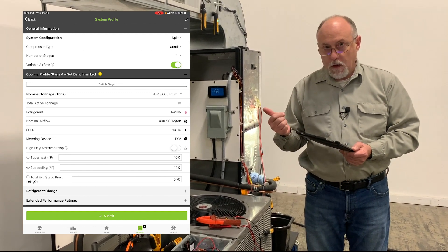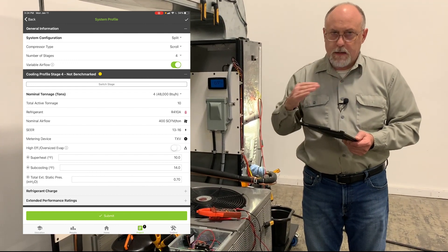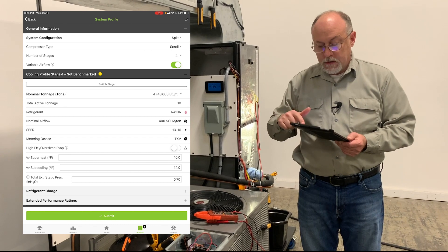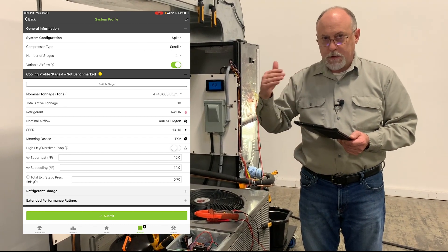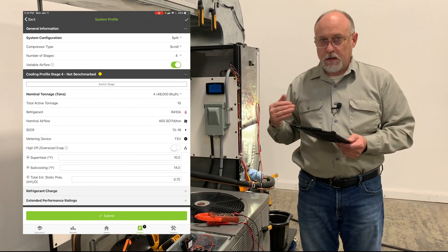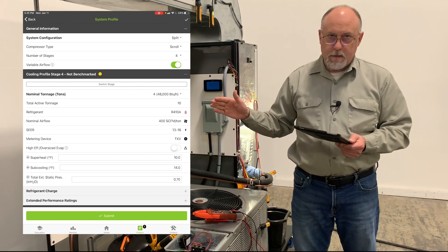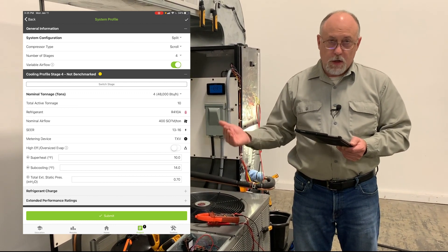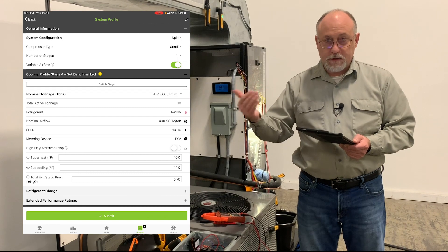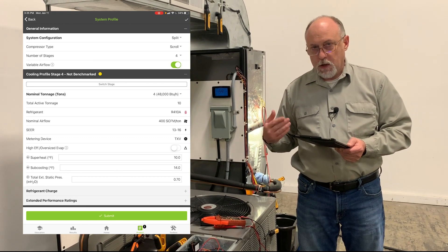You can set it up with variable airflow — meaning as you ramp up your capacity, your airflow changes, which is more what we see in multi-stage systems — or you can have it set up with constant airflow, which is how it defaults. With constant airflow, as you layer up the number of stages, it recalculates the target temperature split, airflows, and all that for each stage independently. You can also have separate refrigerants for each stage. So if you're doing a four-stage unit and you're converting two stages from R22 over to BlueON, you can have two stages R22 and two stages BlueON. As you store those benchmarks and profiles in the cloud, all that data stores with it. There's a lot of breadth and depth to the multi-stage and multi-circuit modes.